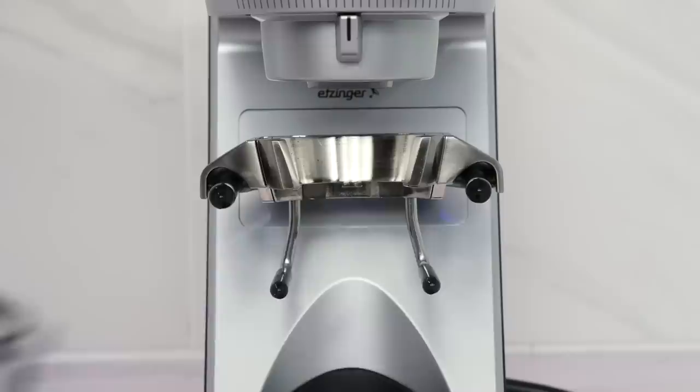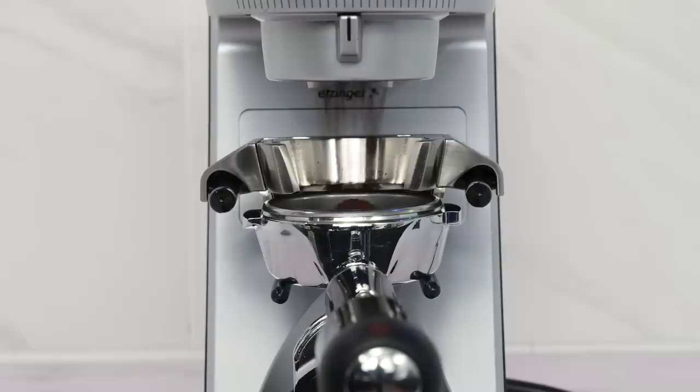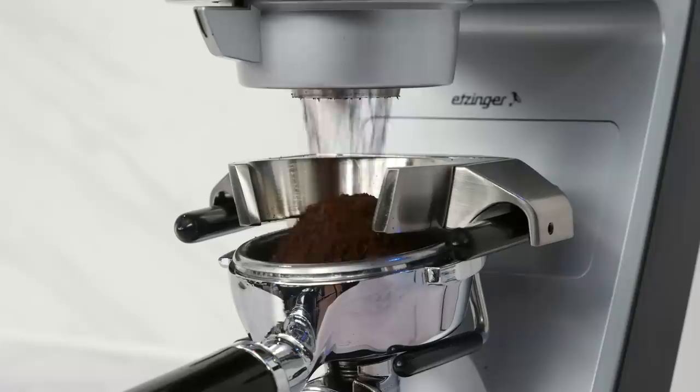When installed on the Sette 30 grinder, which doesn't allow for hands-free grinding, the new secure hook can hold the portafilter in place so you simply push to grind hands-free.